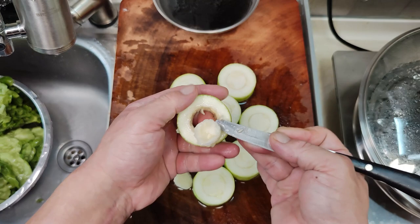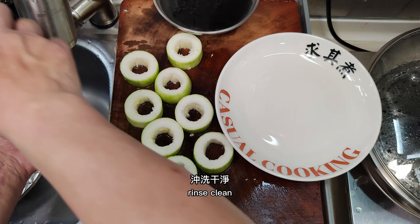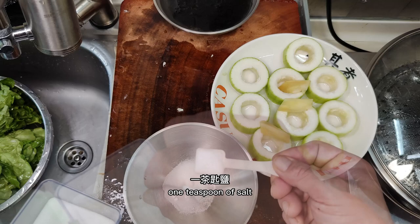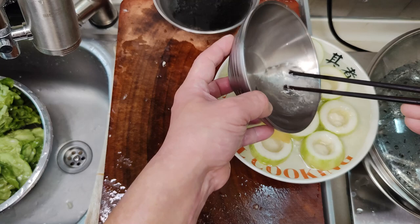All the other pieces are handled the same way. Rinse clean, add 3 slices of ginger for seasoning, a teaspoon of sugar, 1 teaspoon of salt, and add water. Mix well. These will need to steam for 10 minutes later.